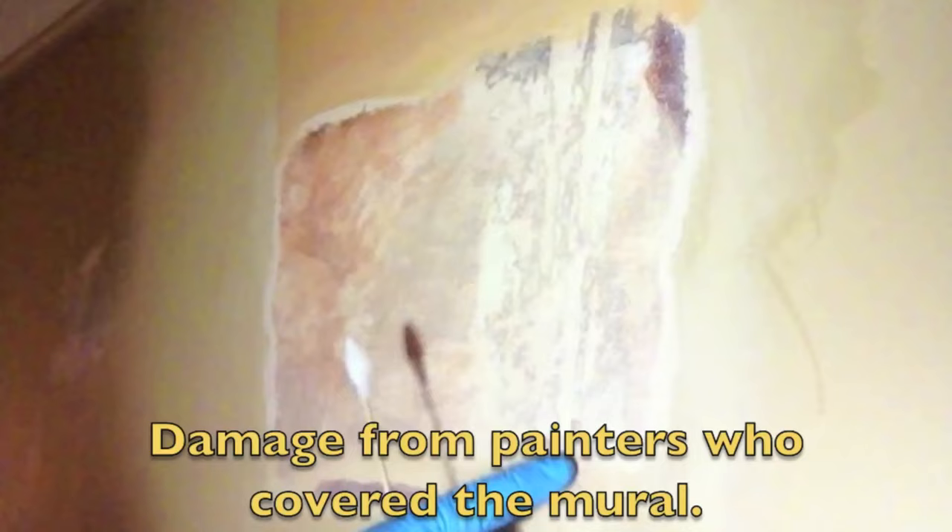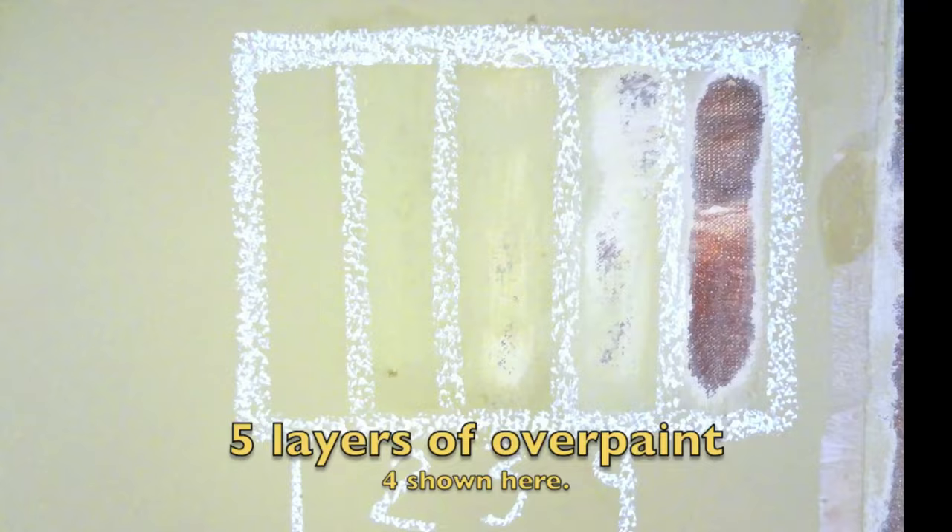The mural was damaged however during previous cleanings. Through the testing process we learn how the layers will best come off — there are five of them. We've done our tests and come up with a safe way to get the five layers of over-paint off without damaging the original paint and artwork.